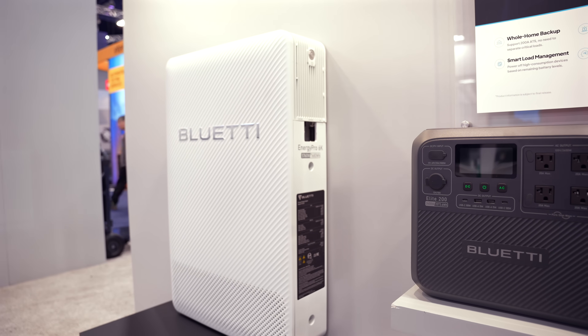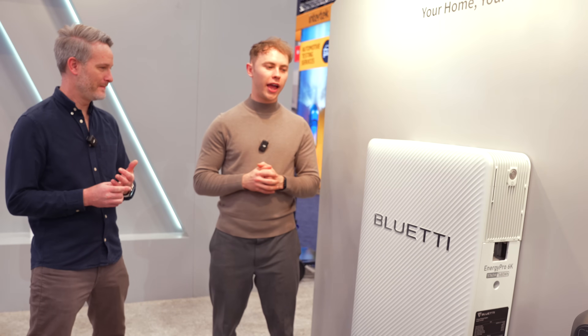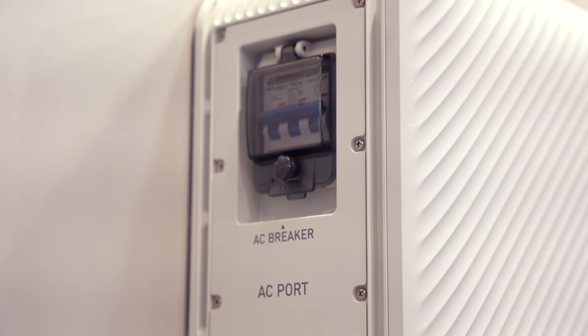As for who should look at this unit versus the Apex 300: the Energy Pro 6K is for mid-sized houses to back up your home during a power outage. Unlike the Apex 300, which can be taken outdoors or installed in an RV, this one is only for your house. To be clear, this unit runs AC out instead of DC out — the architecture on the inside is DC versus AC out.